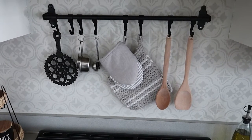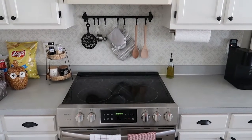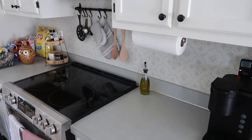I have this hanging rack behind the stove where I like to have things easily accessible whenever I'm cooking. So I figured if I could create a little shelf over my stove, I could move my salt and pepper and things onto that to free up some space on the countertops.